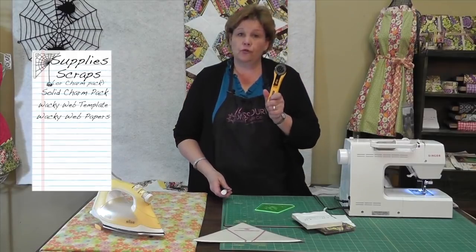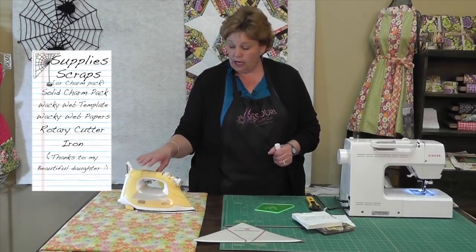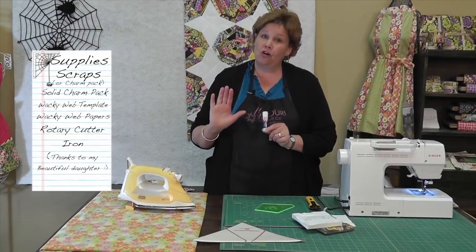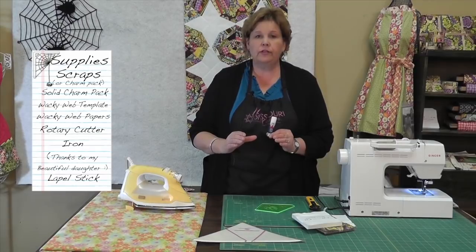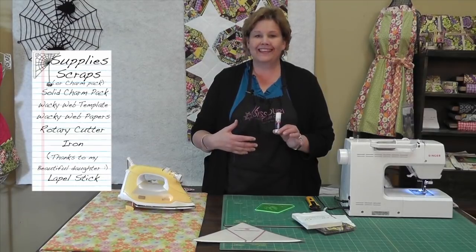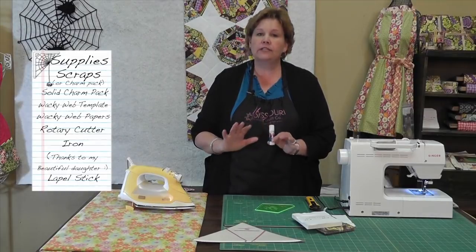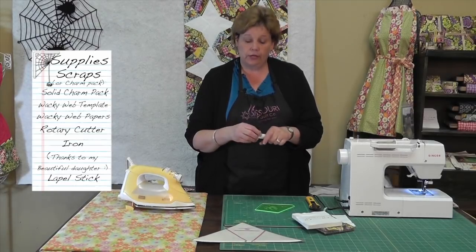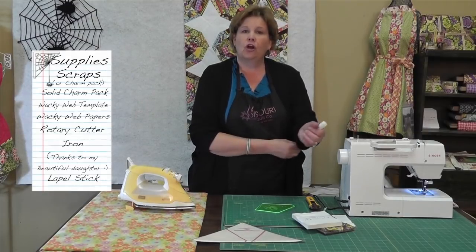The other thing you're going to need is your rotary cutter and you're going to need your iron. Look at this iron — this is my new Christmas present iron. We love this iron. And also, last but not least, is the lapel stick. We use this to glue the actual middle section of the fabric down to the paper. This was originally made for wardrobe malfunctions — works great for that. But it's also awesome for applique or any time you want to attach something when you're going to sew it back together. It doesn't gum up your needle. You can hand sew right through it. It doesn't get hard. It's just awesome.